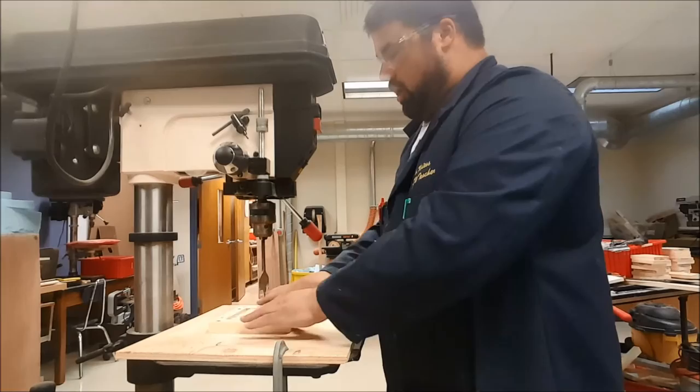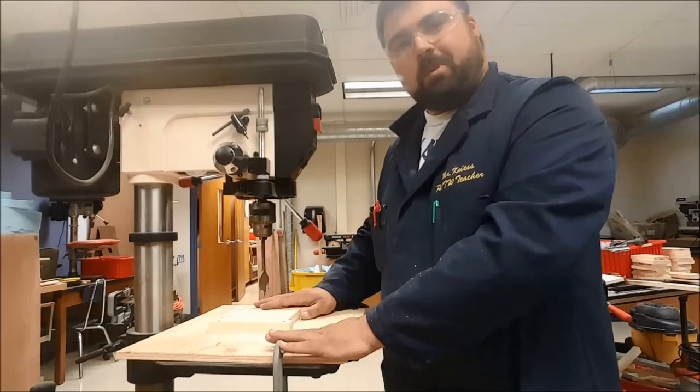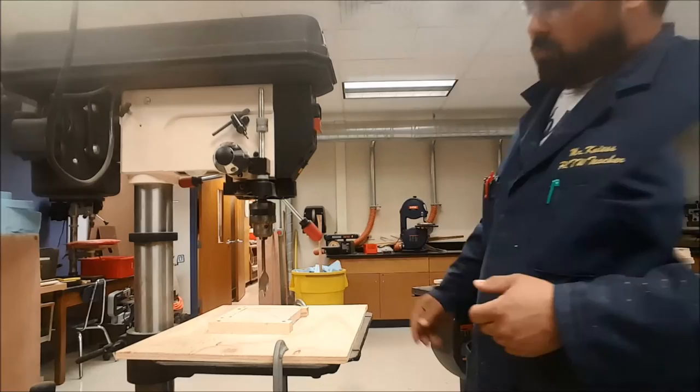Make sure that you always have your piece clamped to the table. In this case I have a jig that is clamped down using two c-clamps, one here and one over here. Always make sure that we have something holding our piece to keep it from spinning — you never want your piece to spin out of your hands, as it would tear up your hands.